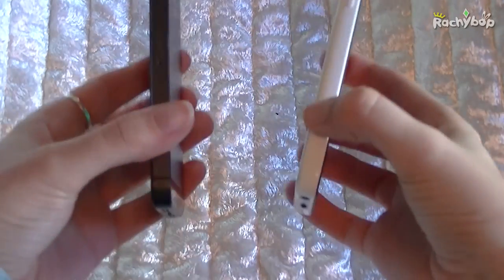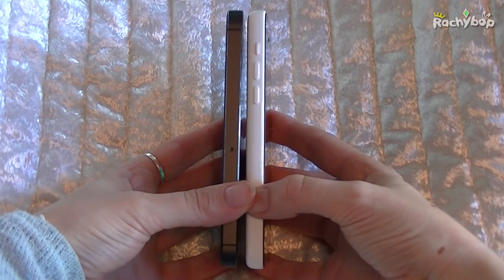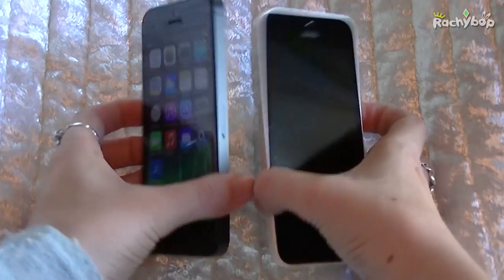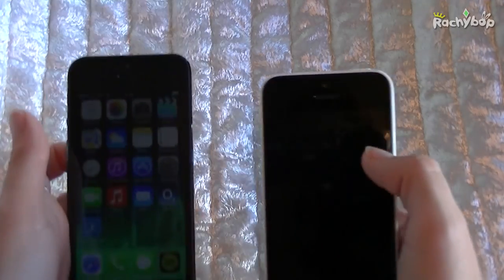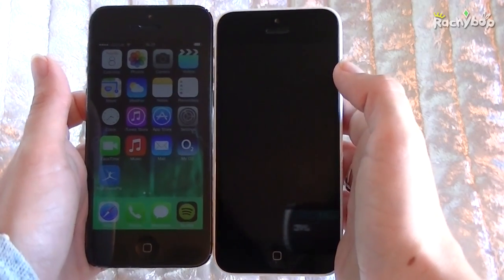Hi guys, Roachybob here and here we have the 5c and the 5. The 5 is on the left and the 5c in white is on the right. You can see they're about the same in depth, they're the same in width. I think that the 5c looks a little bit wider and thicker because it's white and because it's got that plastic shell, but I'm not sure.